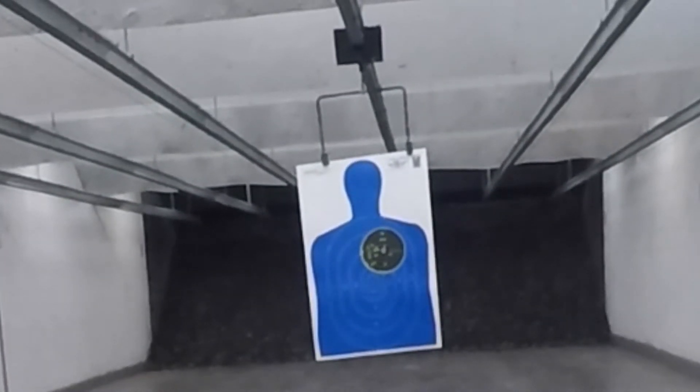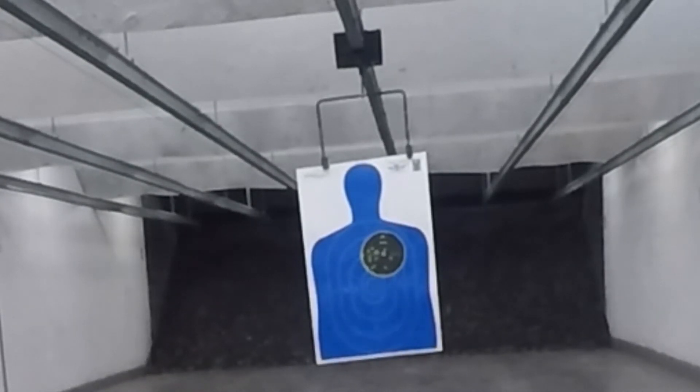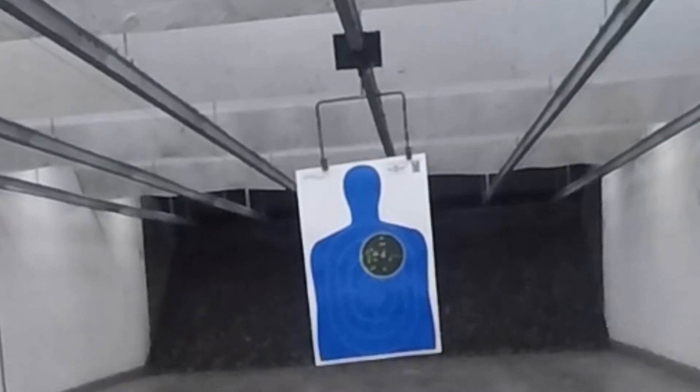It progressively got worse, so I'm assuming it was dirty — maybe I didn't get all the grease out of it. I'm going to take it back to the range in a few days. I've got it soaking in solvent to make sure it's clean, then I'll lube it up real good. I also have some other magazines coming for it — you'd think the factory magazines would be better, but we'll see what happens when I get the new ones.